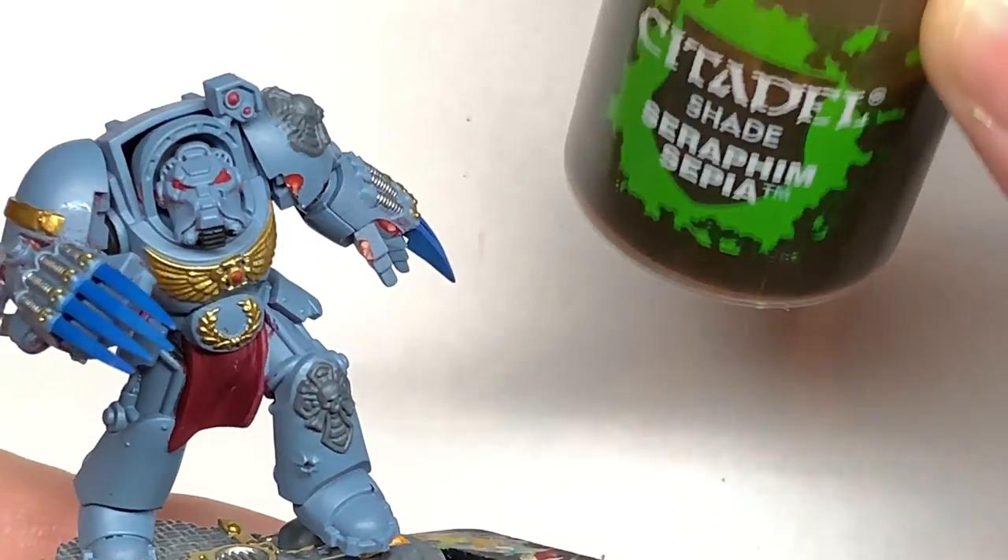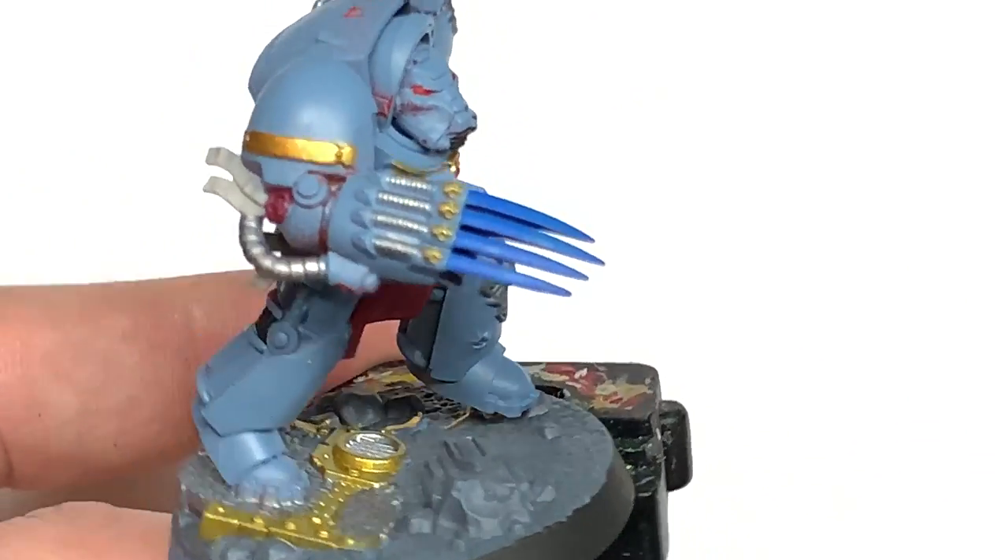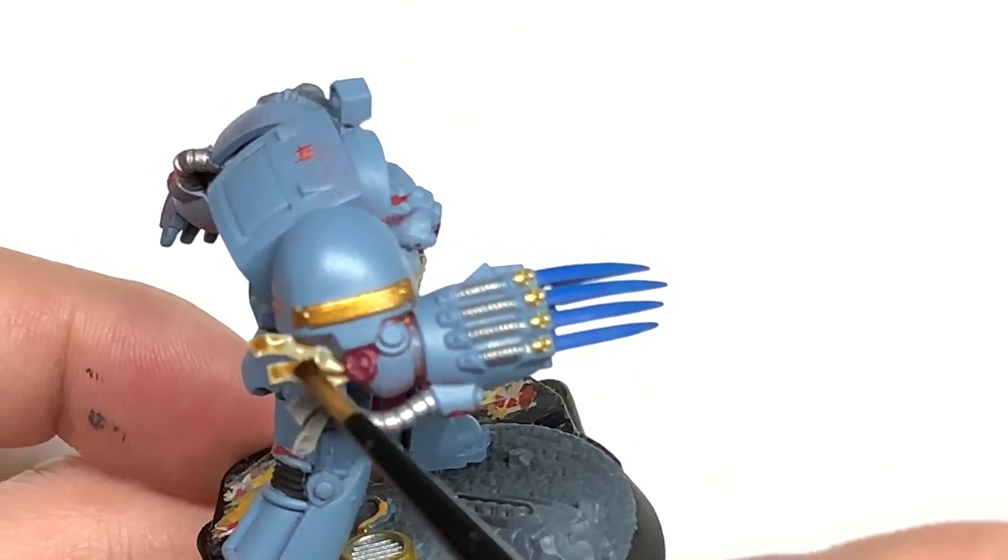The first of the shades is going to be Citadel Seraphim Sepia. I'm going to use this on the parchment for the purity seals.